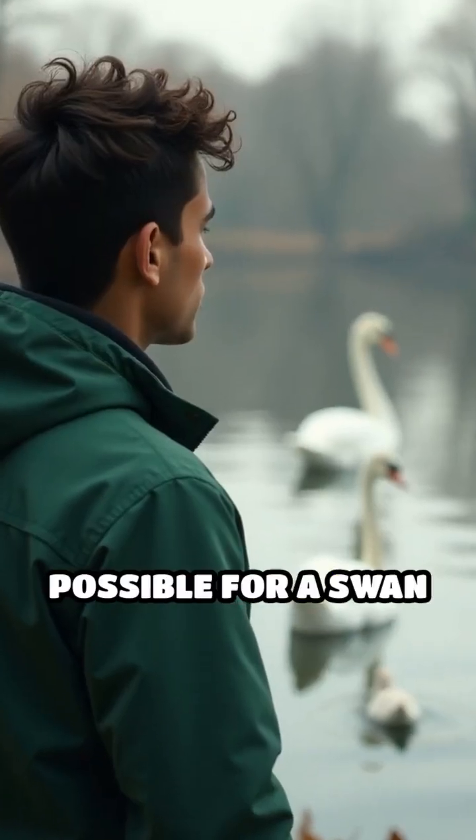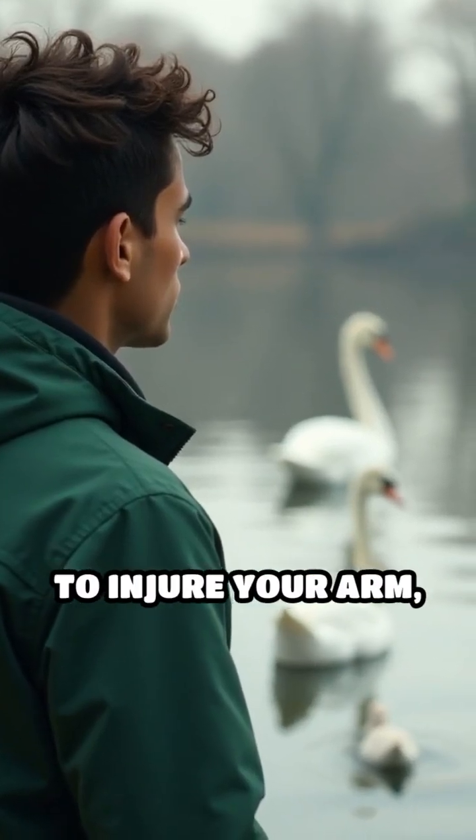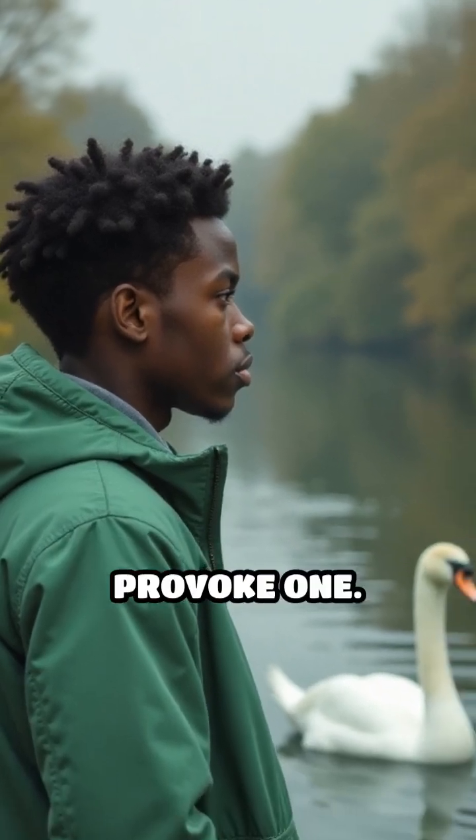While it's technically possible for a swan to injure your arm, it's highly unlikely unless you provoke one.